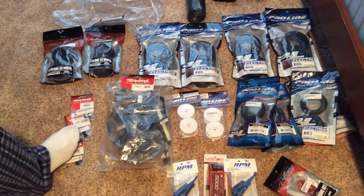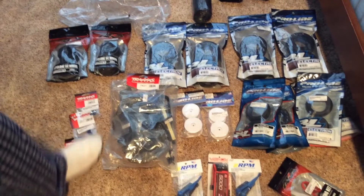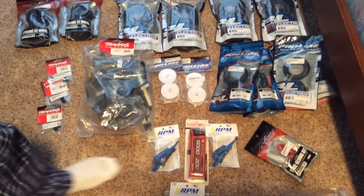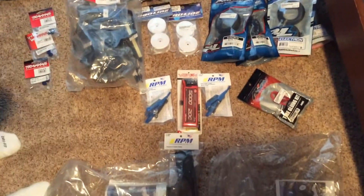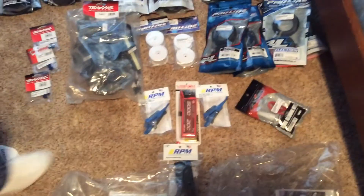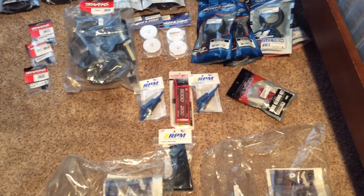Got some Slash 4x4 aluminum hexes and aluminum locking wheel nuts. An RPM ride height gauge — we've got two of those. An RPM camber gauge. Another LiPo battery from Venom. Some AKA tire gluing kit.